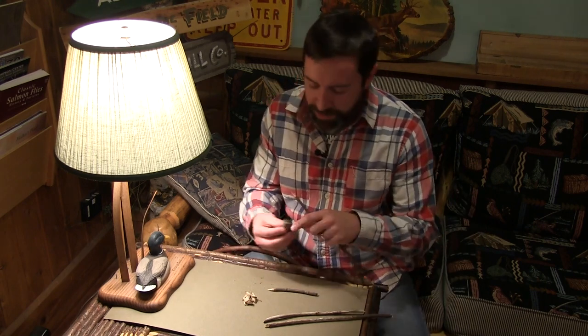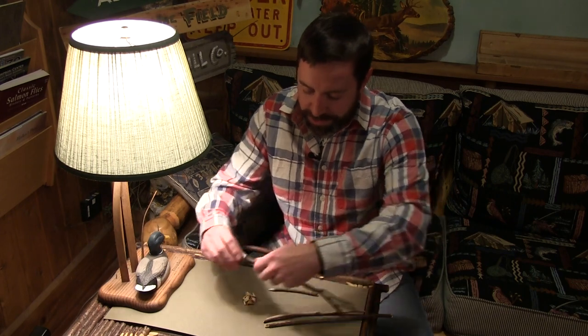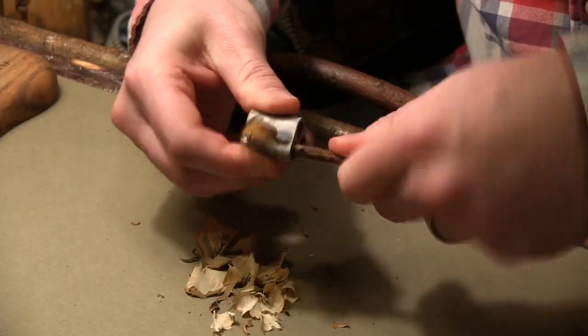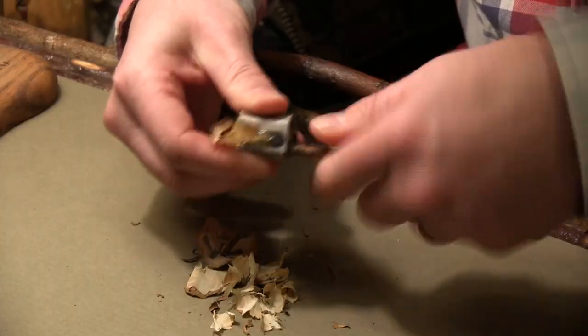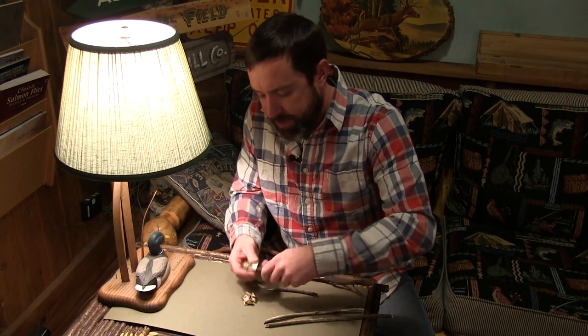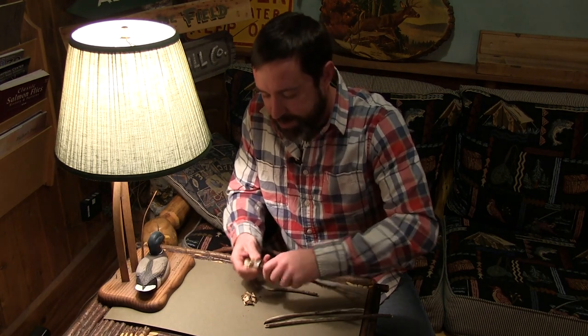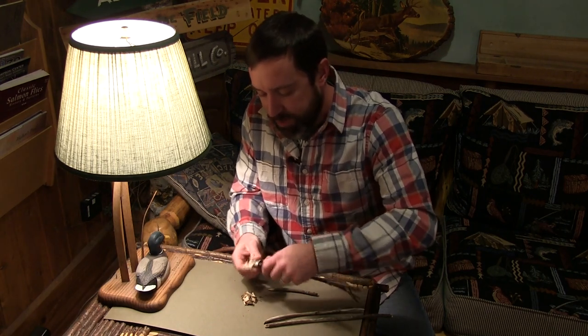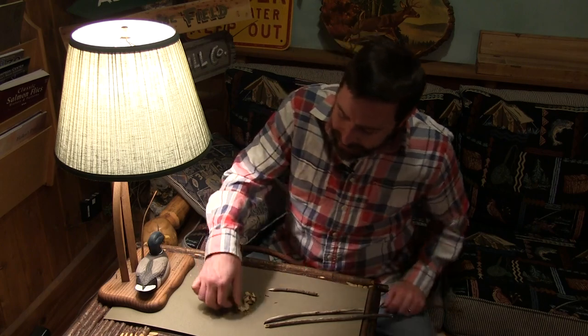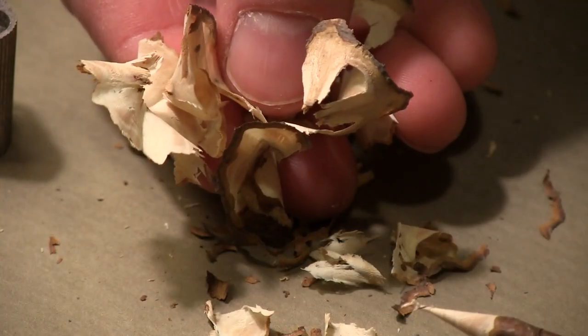All you do is grab your stick and you just shave it off just like a pencil. It works great. You're going to get a really thin slice off the wood, just like you would from a pencil. Look at that — you can see how light and how thin that is. That's going to go up with one touch of a match.